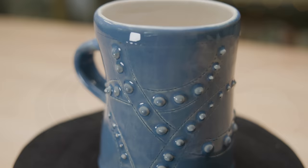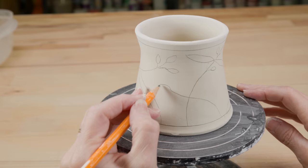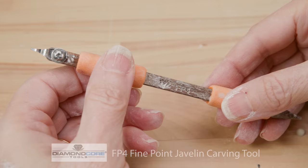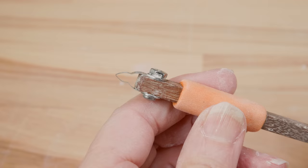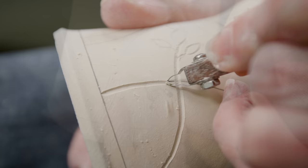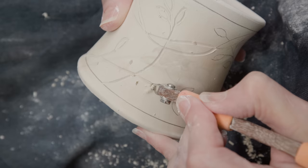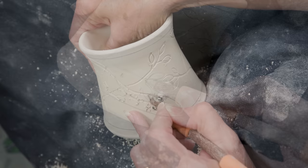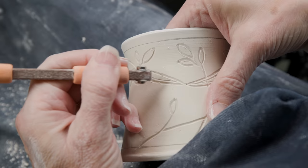Let's experiment with dimension by combining recessed carving with the low relief of the slip trailing. I again started with random criss-crossed lines, this time turning them into blades of grass and adding little seed heads to them. When I was happy with that, I used a fine-tipped diamond core tool to carve each of those lines. You can use whatever tool you have handy, such as a needle tool or even a bamboo stick. I then carved extra detail lines into each of the blades of grass and through the seed heads.